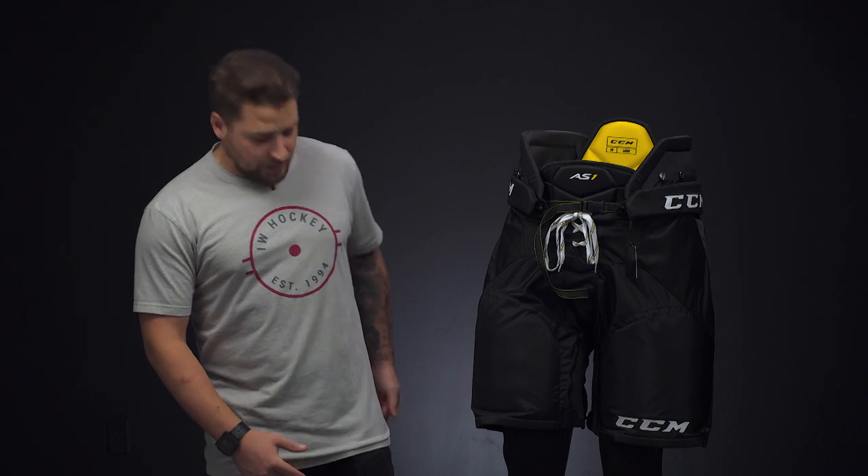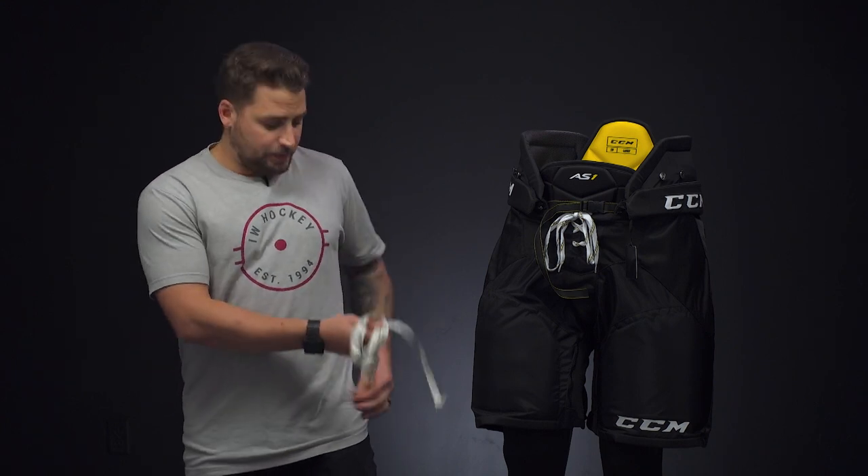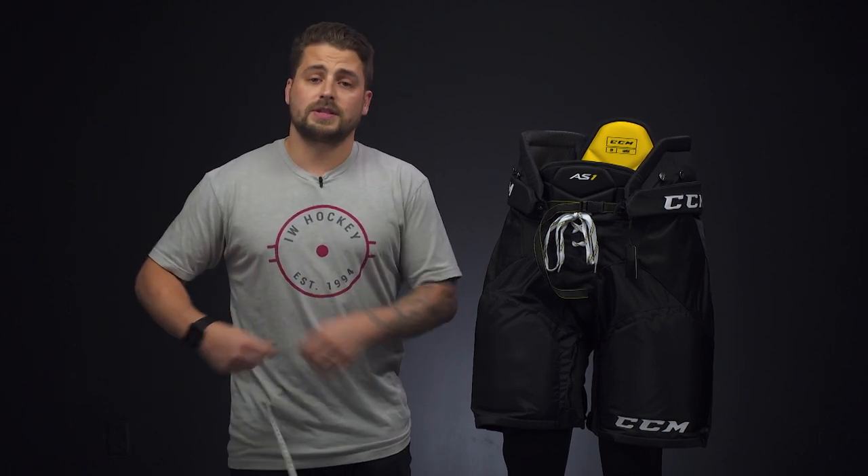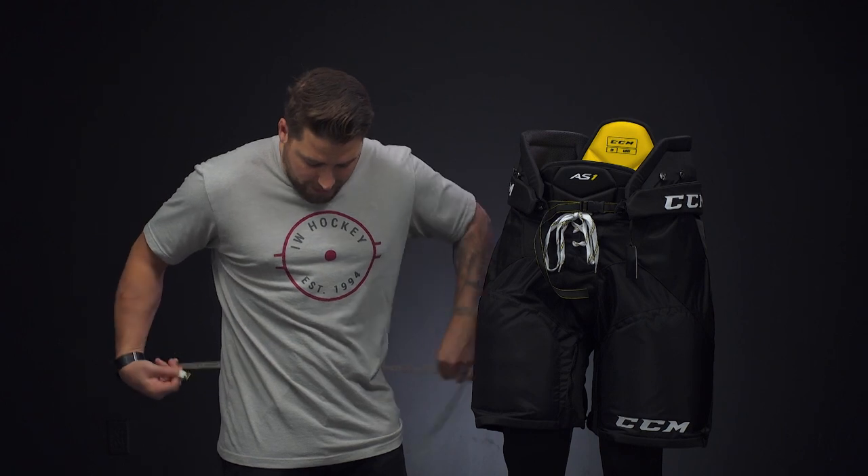Hey everybody, Brandon here from iDubHockey, and today I'm here to help you on how to properly size an ice hockey pant at home. What you're going to want to do is grab a soft measuring tape. If you don't have a soft measuring tape, you can just use a piece of string and then measure that. Then you're going to want to measure the circumference of your waist just above the hips.